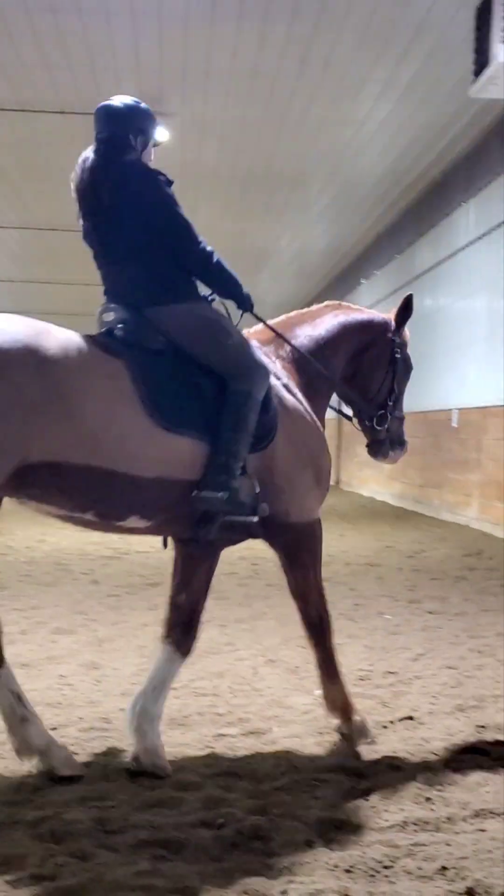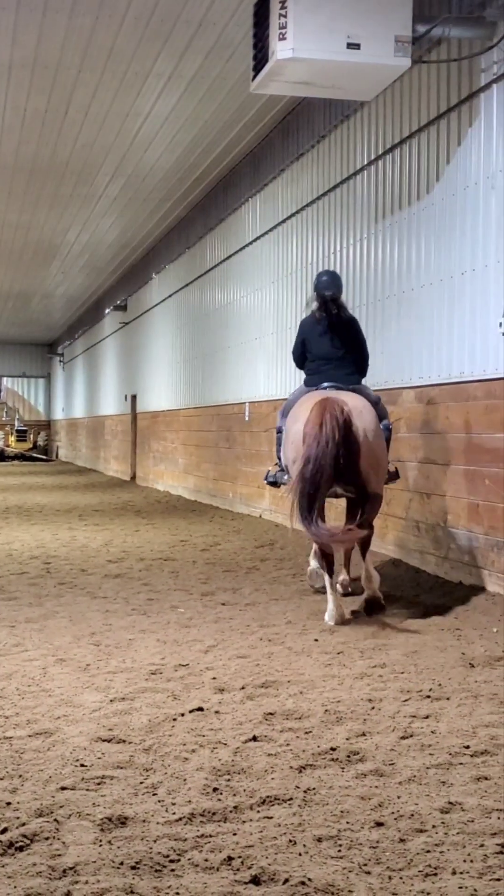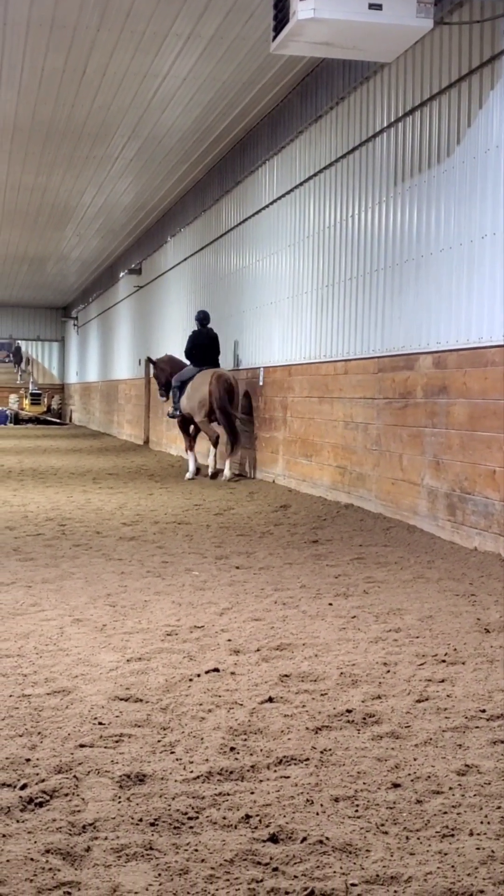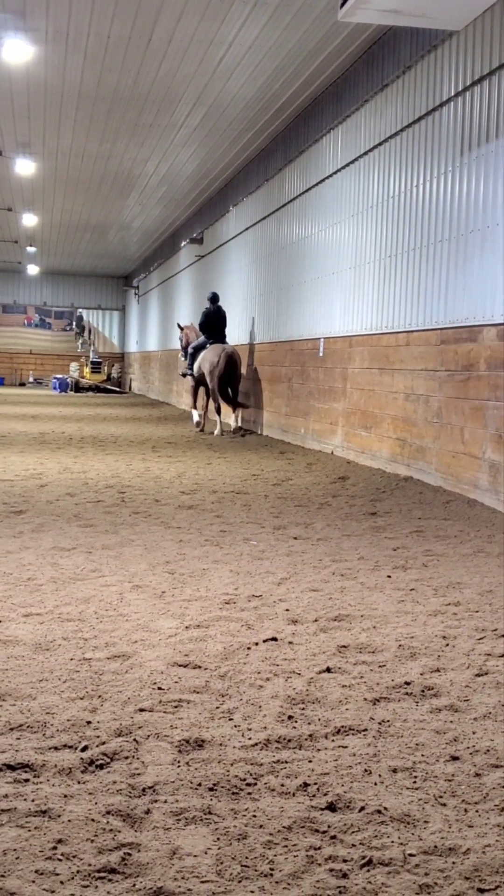And then your shoulder-in again when you get a little bit more trot. There is better. Yep, turn the shoulders right. Left tongue. And tend to your circle.